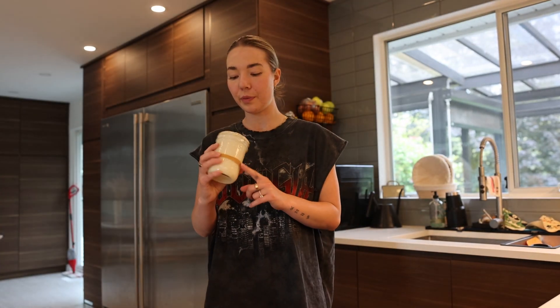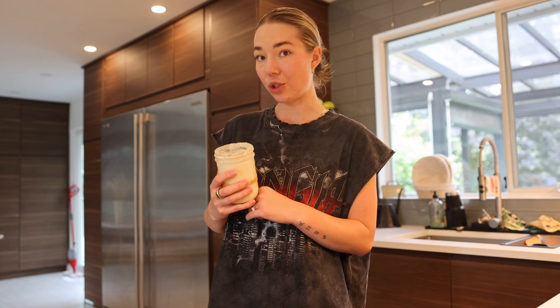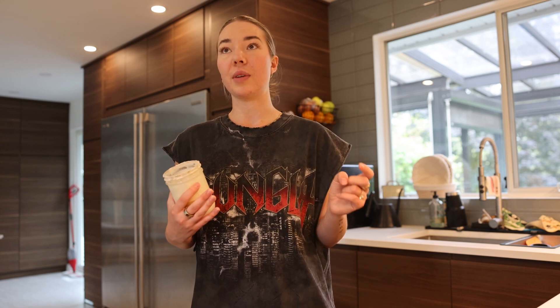This has been sitting on the counter all day, so this would be what I consider discard. I'm actually going to dump the majority of this out into a different jar, which I collect because I collect all the discard for other recipes. English muffins, muffins, and pancakes are all discard recipes — there are so many recipes you can make with discard, so you never have to throw it away.